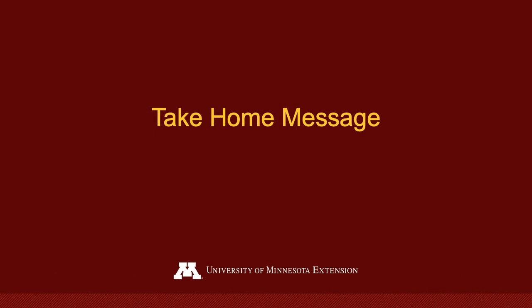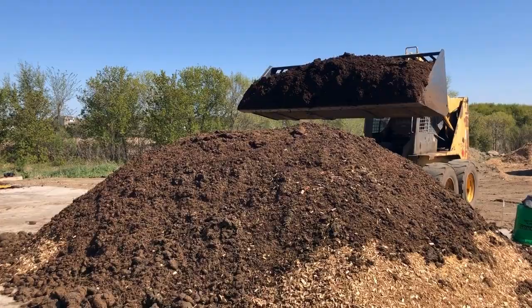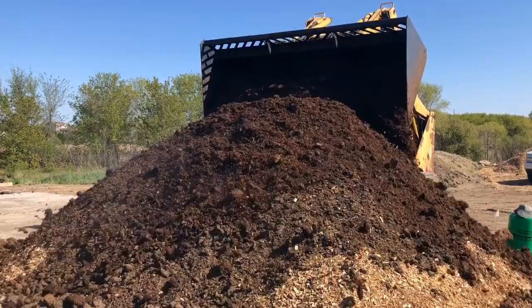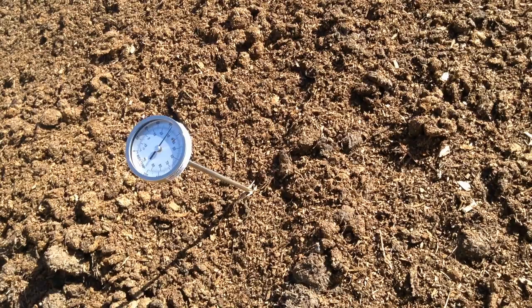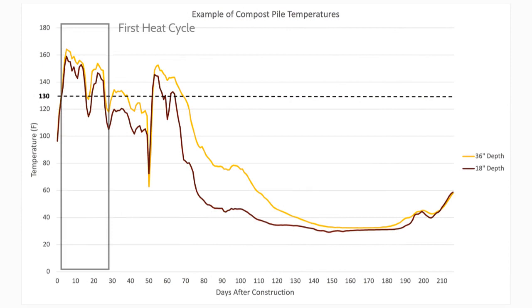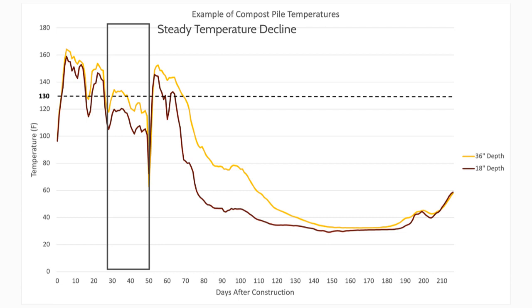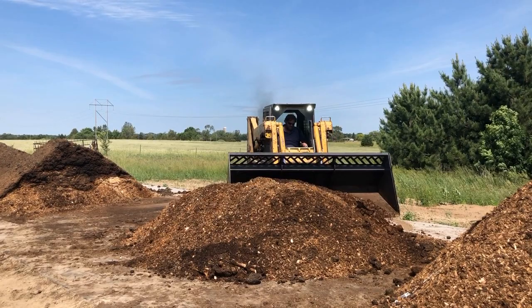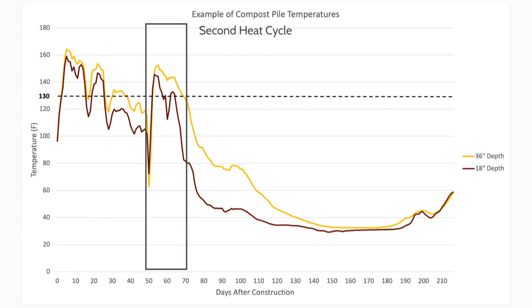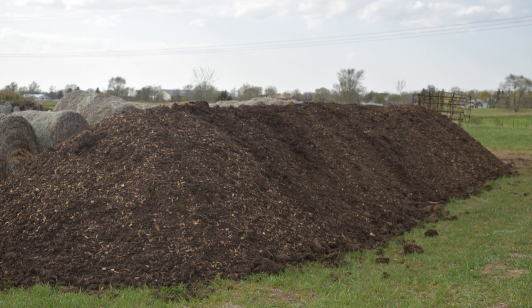Let's review the key concepts of managing a carcass compost pile. Monitor the pile closely the first week — fill in any cracks or depressions with compost materials and, if needed, use wood shavings to absorb leachate around the base of the pile. Routinely check and record pile temperatures at 18 and 36-inch depths. A properly functioning pile should reach greater than 130 degrees Fahrenheit within the first week. When temperatures gradually decline below 130 degrees Fahrenheit, generally after seven to nine weeks, thoroughly mix the entire pile and reform it into a mound shape. Make sure to cover any exposed carcass parts or bones. Check that the pile reaches temperatures greater than 130 degrees Fahrenheit within a few days of turning. Lastly, allow the compost pile to cure for four to five months, after which the compost can be used as a soil amendment.